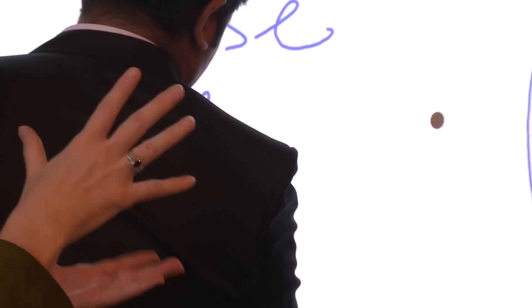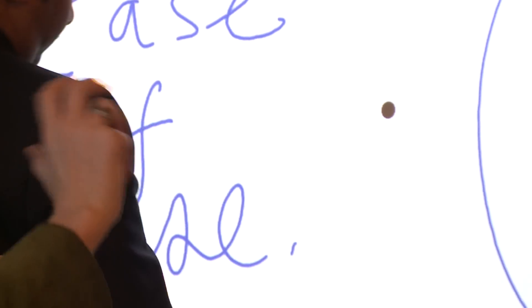So they often like to use a tennis ball. If you have the board in pen lock mode, then any object that you touch the board with acts as a pen. So they can use a tennis ball, a koosh ball, or some other object to write on the board.